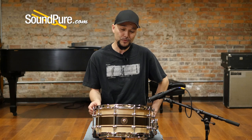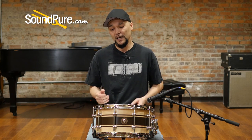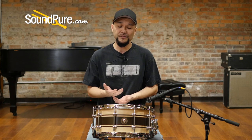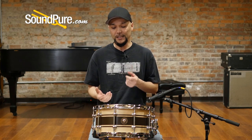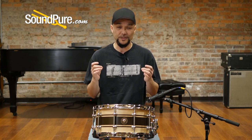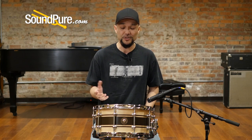This particular drum is a seven-ply maple shell without reinforcing rings. Shell thickness is roughly three-eighths of an inch thick. So without that reinforcing ring it really gives you a nice open and breathy sound for the snare drum, giving you a wider tuning range from top to bottom and a nice even dispersion of air.